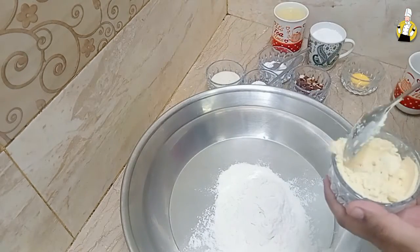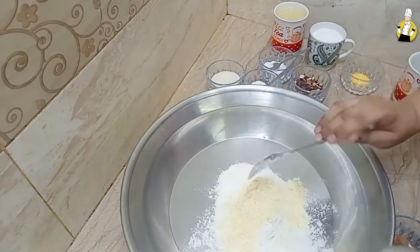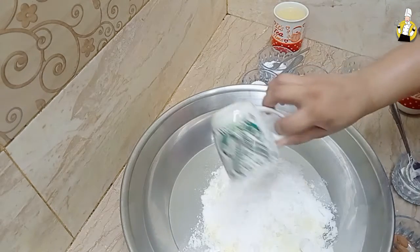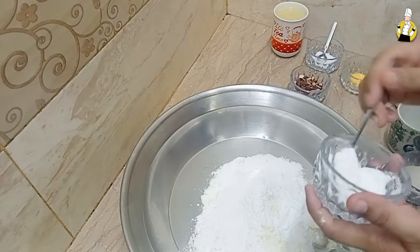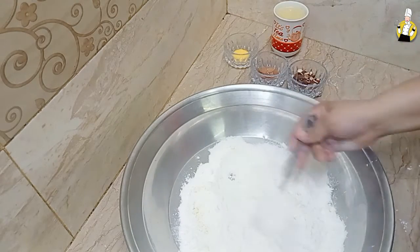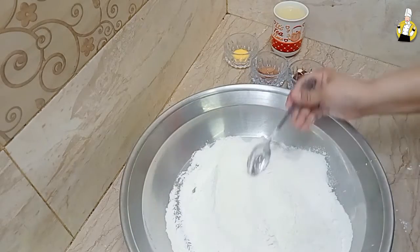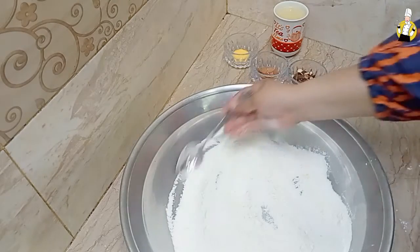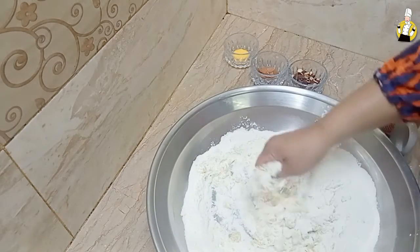Add 2 tablespoons of salt, add 1 teaspoon of salt, add 1 teaspoon of baking powder, add 2 teaspoons of salt, add 1 teaspoon of oil, add 1 tablespoon of salt, add 1 teaspoon of salt. Add the ghee in the pan.